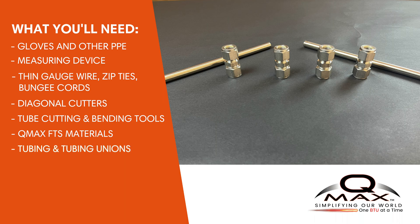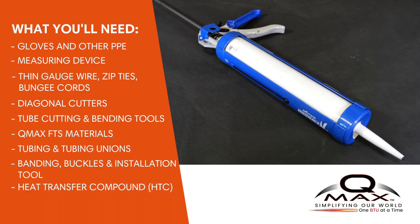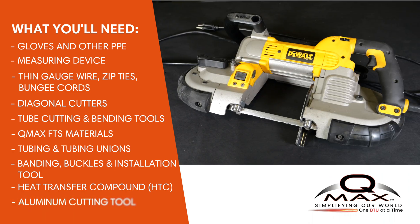Site-approved stainless steel or copper tubing and tubing unions. QMAX approved installation banding, buckles and banding installation tool, which are normally supplied with the system. QMAX approved heat transfer compound, HTC, which is also normally supplied with the system. An aluminum cutting tool, such as a portable band saw.